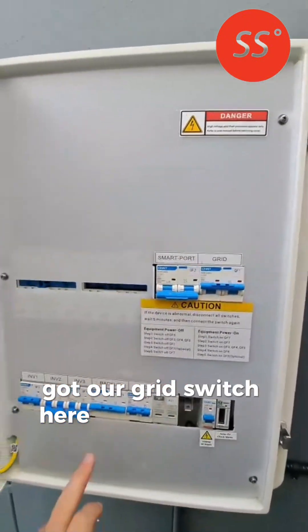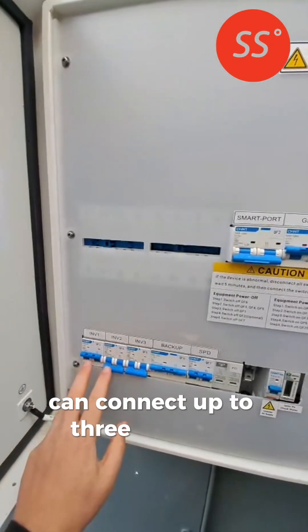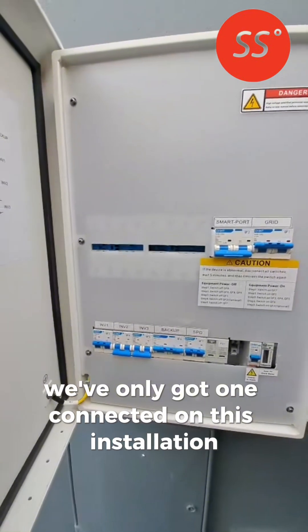Got our grid switch here, backup switch here. You can connect up to three inverters — we've only got one connected on this installation.